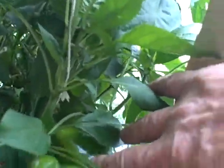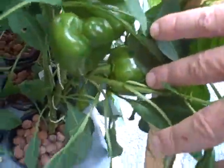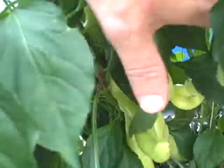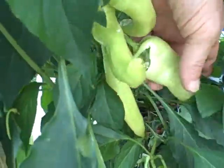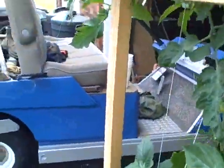I've got peppers here — I'm fixing to pick these right now. I've got these peppers and a huge one there, and these banana peppers. There's one huge one like that right there and I'm going to pick those.